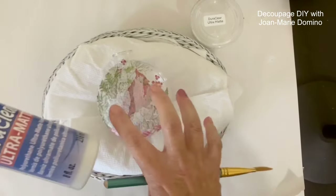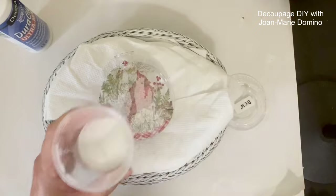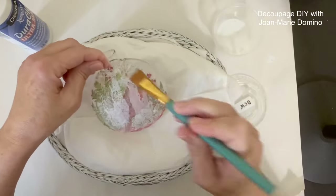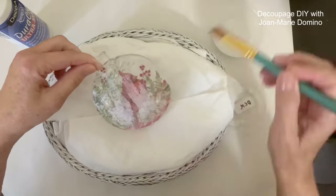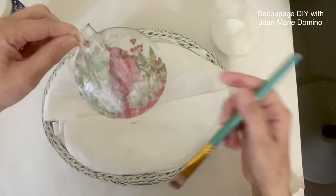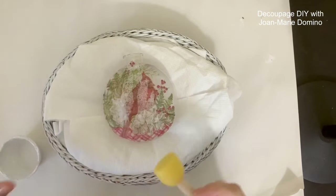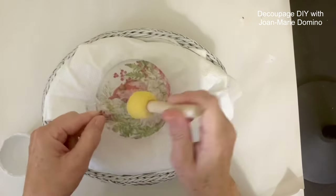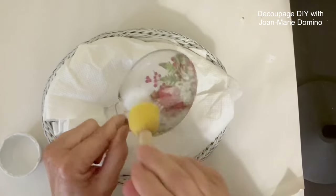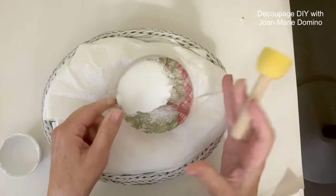Now we're going to put on the sealant — Door Clear — on top of the napkin before the paint. Guys, do not skip this step. The sealant is a barrier to keep the paint from going through; this is a very important step you don't want the paint going through. Now that the sealant is dry, I'm using white paint and my dabber, going over the entire napkin up to the seam. Once done with the first coat, go all the way around and do a second coat.